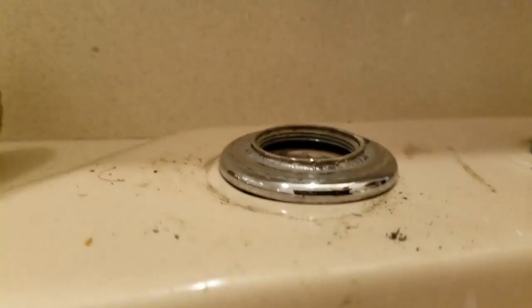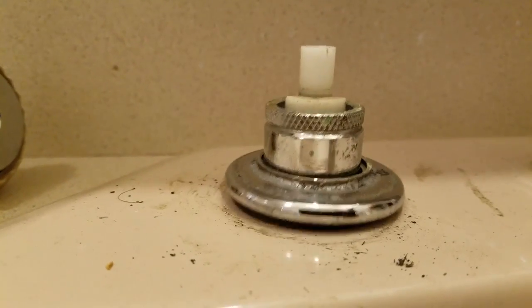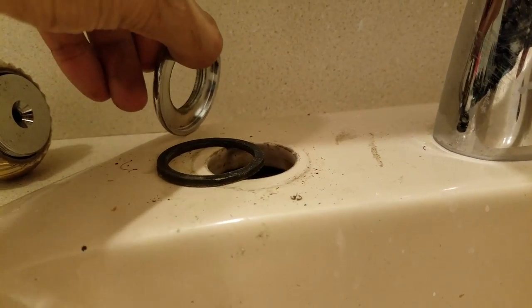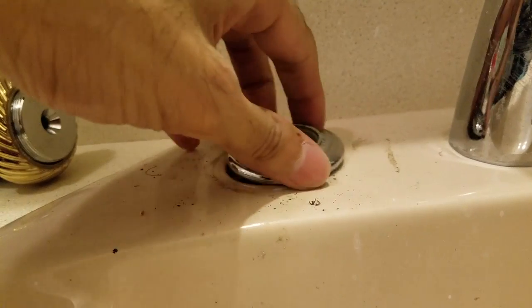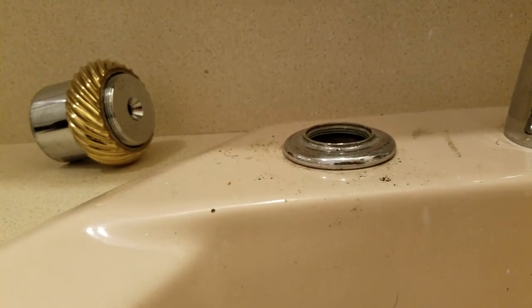I was trying to figure out why this piece wouldn't stay up here — took me about an hour to figure it out until I flipped this over. And so it is all the threads here. This piece actually screws on to that other piece coming off. I spent an hour trying to figure that out.